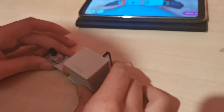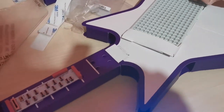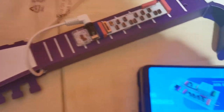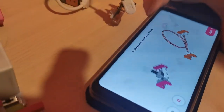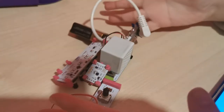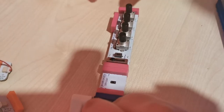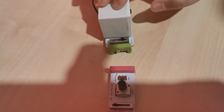Next, add the speaker like that. So guys, the guitar is done, and we just took off all the pieces to make the air drum, which I'm going to be making now. So I have to get all of these pieces, which I have right here. Add the proximity sensor — snap, snap, snap, and snap.